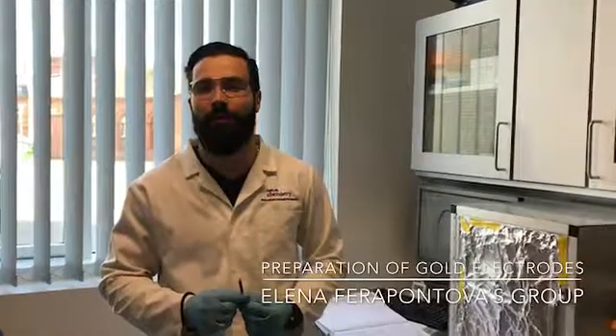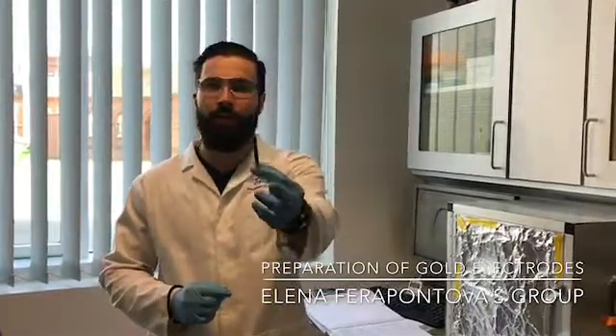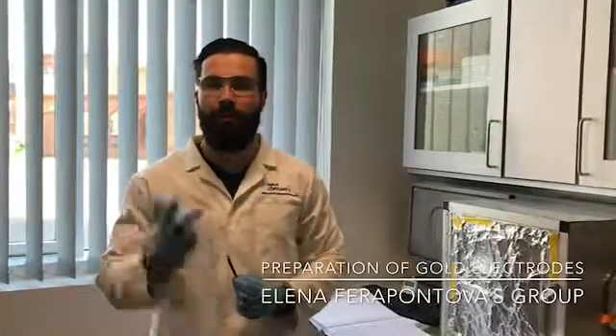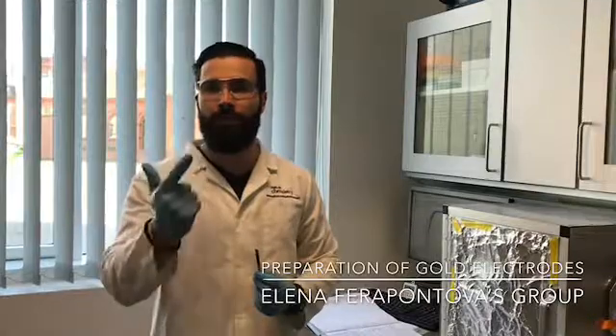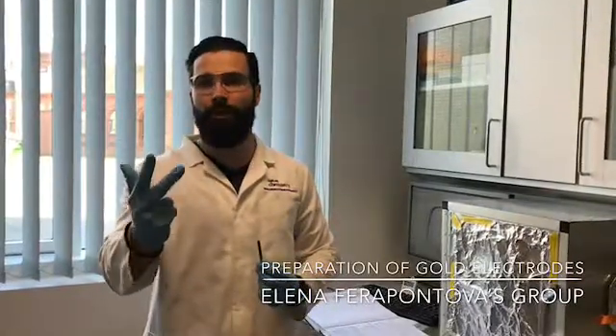Hi, I'm Laslo and this afternoon I'm going to show you how to clean properly a gold electrode for DNA deposition. What you need to know is that there are three steps involved in this process: step number one is the electrochemical cleaning, step number two the mechanical polishing, and step number three is the electrochemical polishing.